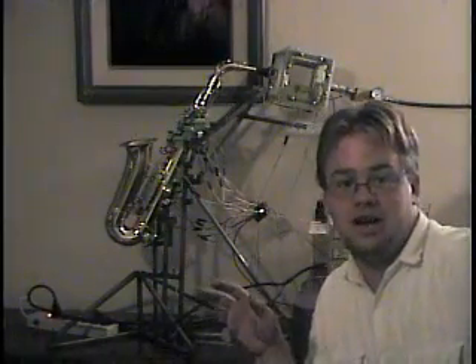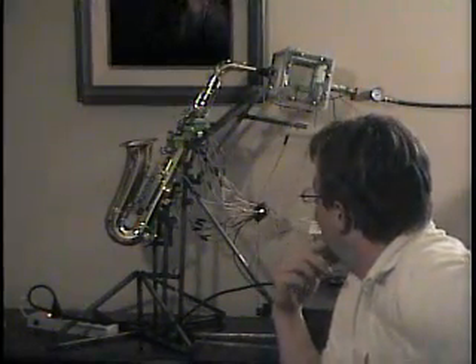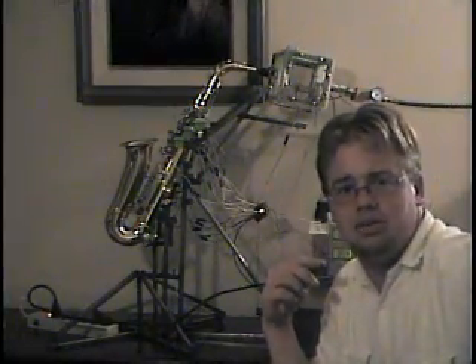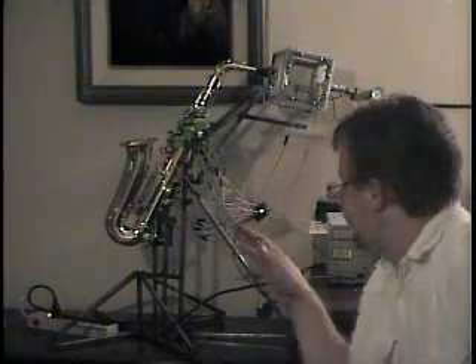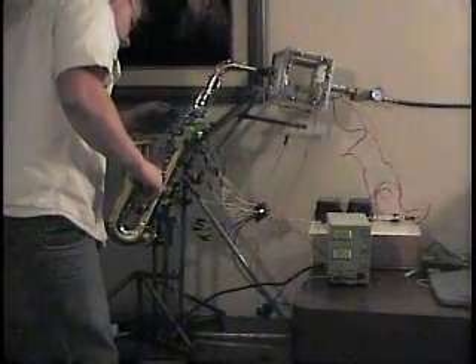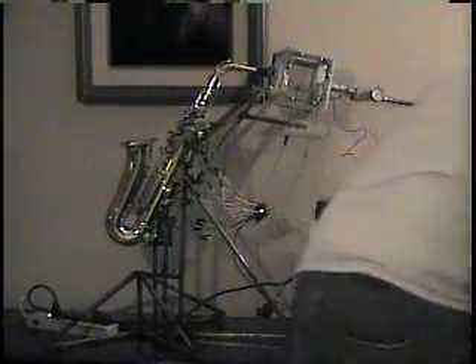So there are some bugs that I need to work out, and the computer program is a little weird to use. It obviously doesn't like the high notes very much, and definitely the low notes it has a problem playing. But I can control the jaw inside of the instrument, and I will be able to fix that. I think one of the keys got stuck somewhere because it is not moving right now.